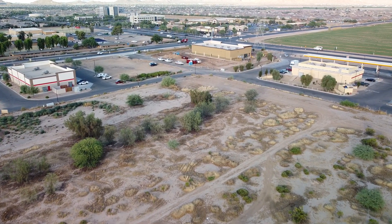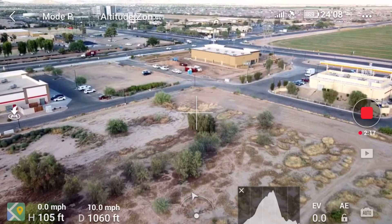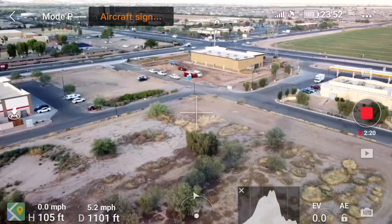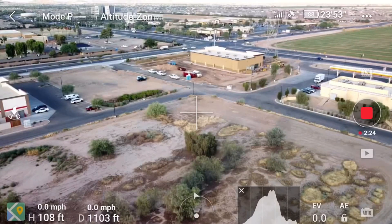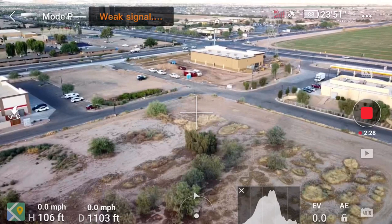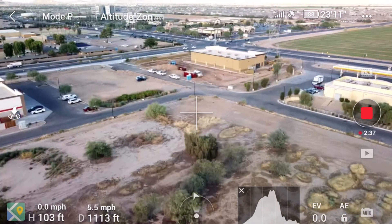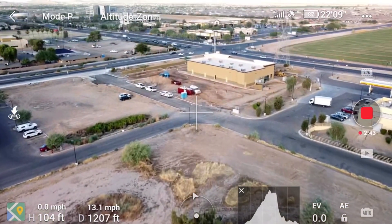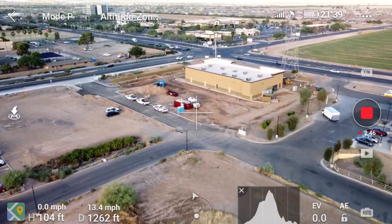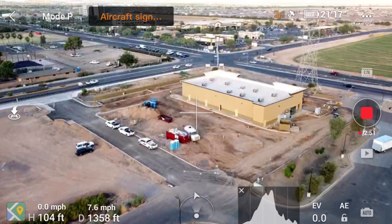The only problem is the drone at the other end still has a regular antenna. Watch what's happening here — I'm starting to lose signal because I moved the yagi off of the drone; I didn't have it aimed right at it. It's becoming really marginal, and if I just move it a little bit, the drone has no signal from the controller. That is dangerous, especially with strong winds.